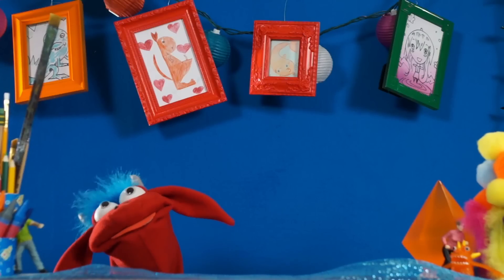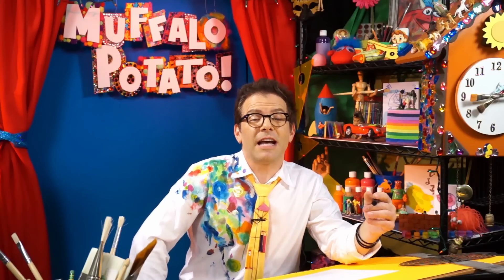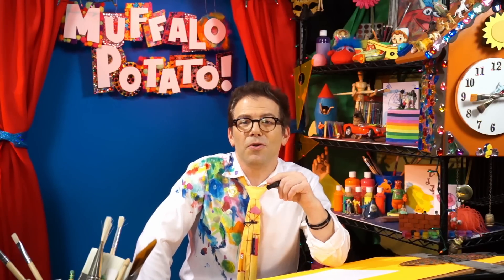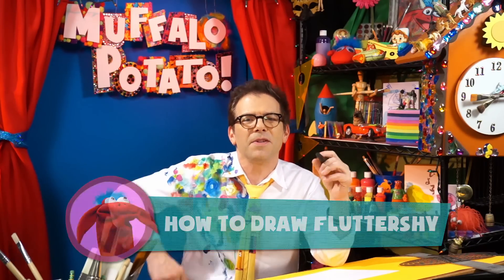That's Muffalo. Hey, buddy. We're reading everything you write, taking your requests, taking your comments, and we've had an awful lot of requests for My Little Pony. So guess what? Today, I'm going to show you how to draw Fluttershy from My Little Pony using nothing but numbers and letters.